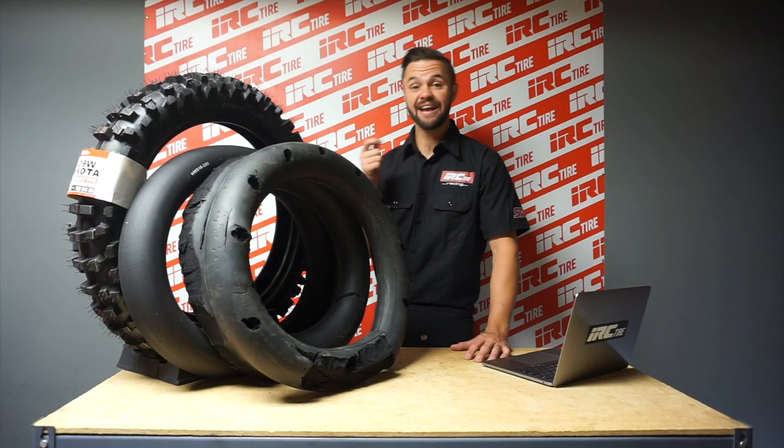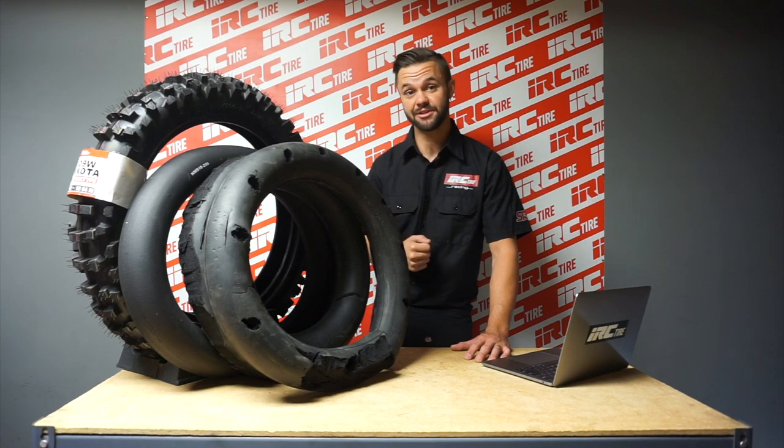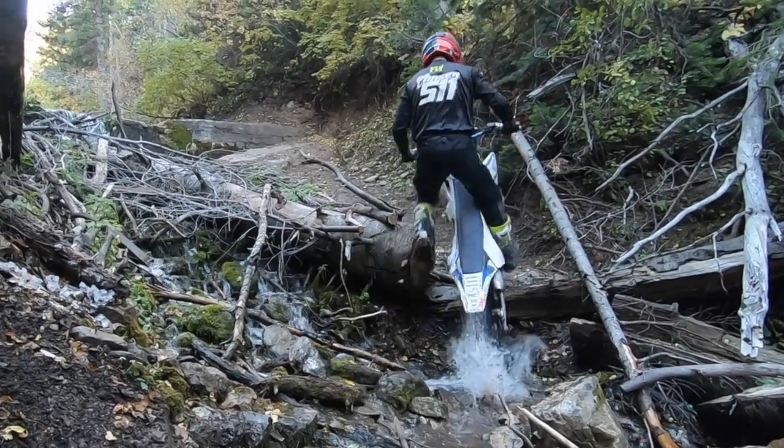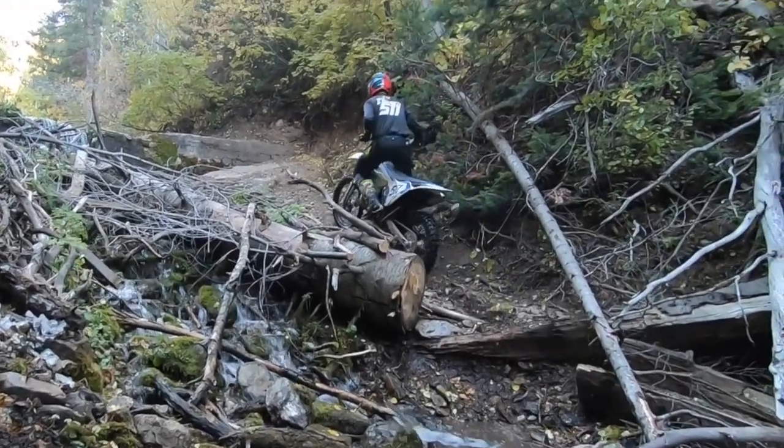When you get into customizations like cutting and drilling holes, the mousse tends to wear a lot faster. But with those customizations you can fine-tune an exact feel for an upcoming race, so there is a give and a take.